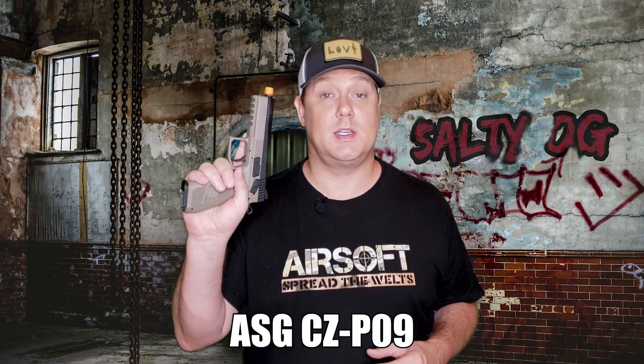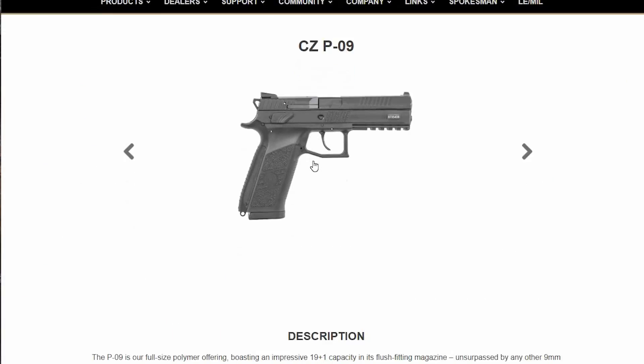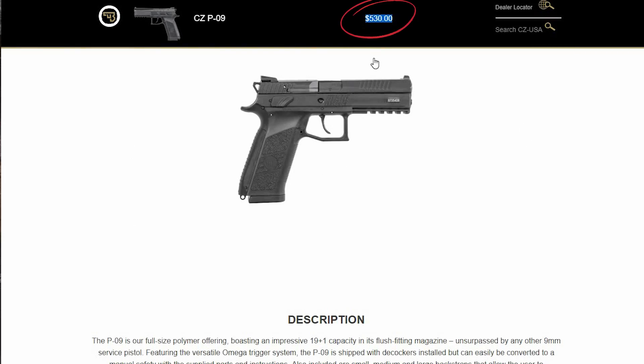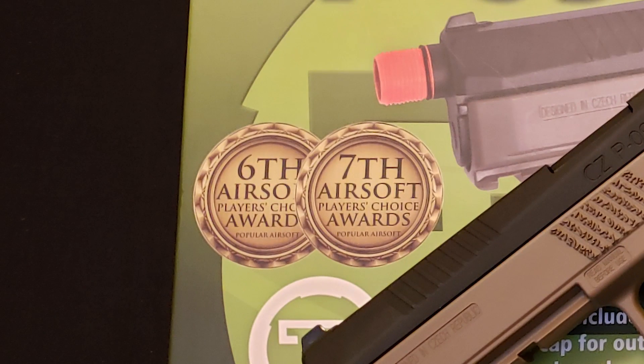Hey everybody, welcome. Today we're taking a look at the ASG CZ P09. This is a replica of CZ's full-size polymer service pistol. The real version goes for $530, while the airsoft gas blowback version goes for $130. This is an airsoft pistol that has won Popular Airsoft's best pistol of the year multiple times, and we're going to completely go over it to see if it's worth that price tag.